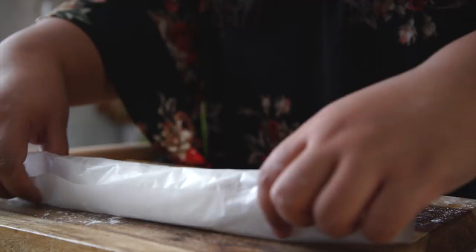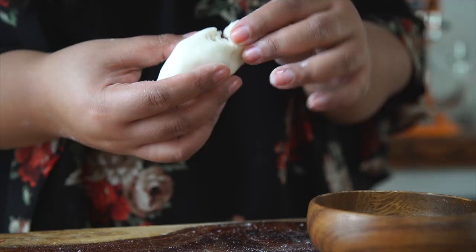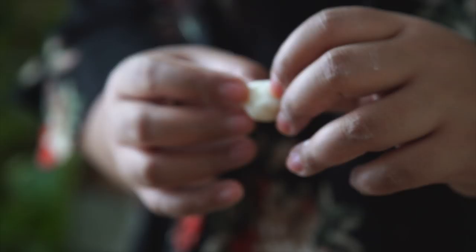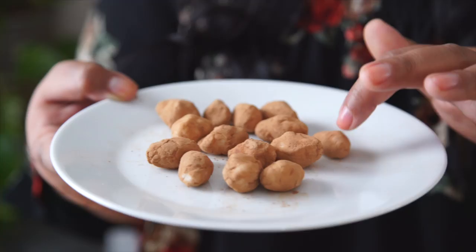I've rolled up the rest of the scraps, and now I'm going to pinch off little balls and shape them into mini potatoes. I have some unsweetened cocoa powder here. Look at that — they look like little potatoes!